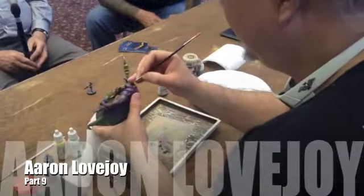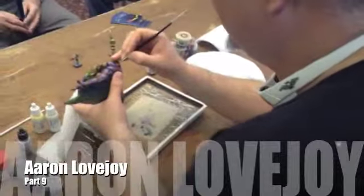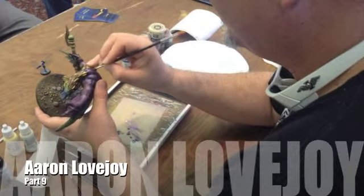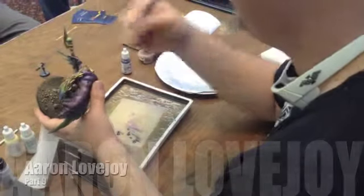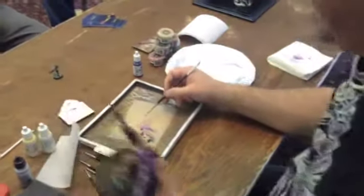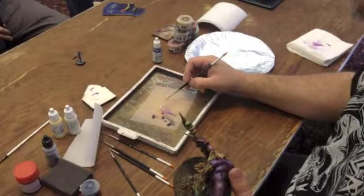My middle-of-the-road color — I'm just washing it over this entire area very, very lightly. By lightly I mean a very thin layer of paint. I'm not putting a big gob of it like on my palette here — that's a big bubble of paint.